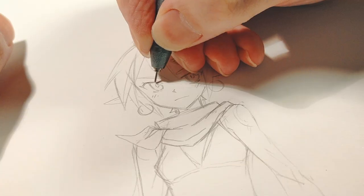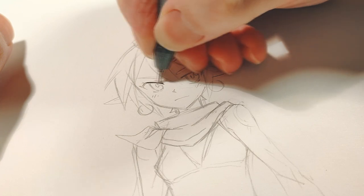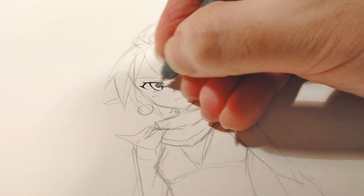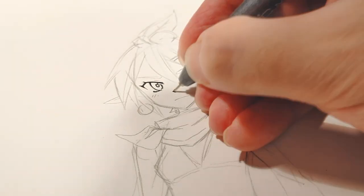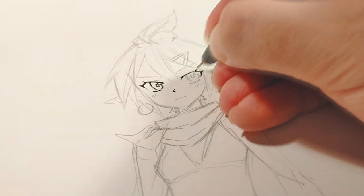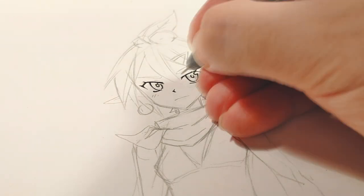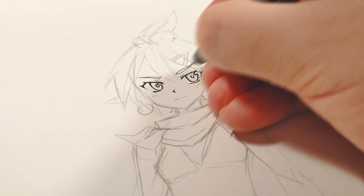So how do I put in the minimal amount of effort but make a character look somewhat unique, and make the model be easy to 3D map and texture? So I came up with a pretty simple design.